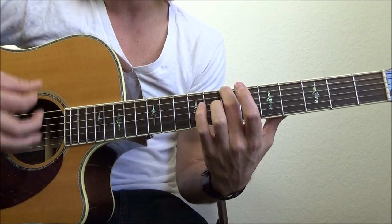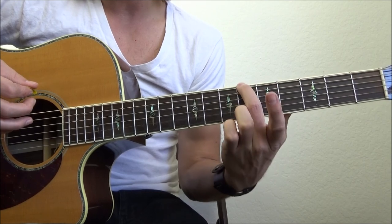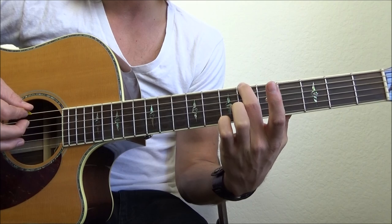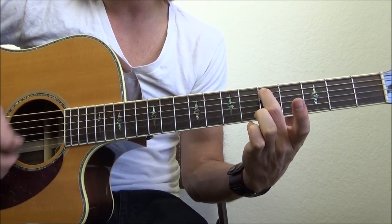On my 7th fret, making sure I'm hitting that note: down, down, up, up, down, up. Moving that down to the 6th fret: down, down, up, up, down, up. Then move over to the A string 5th fret: down, down, up, up, down, up — one full measure.